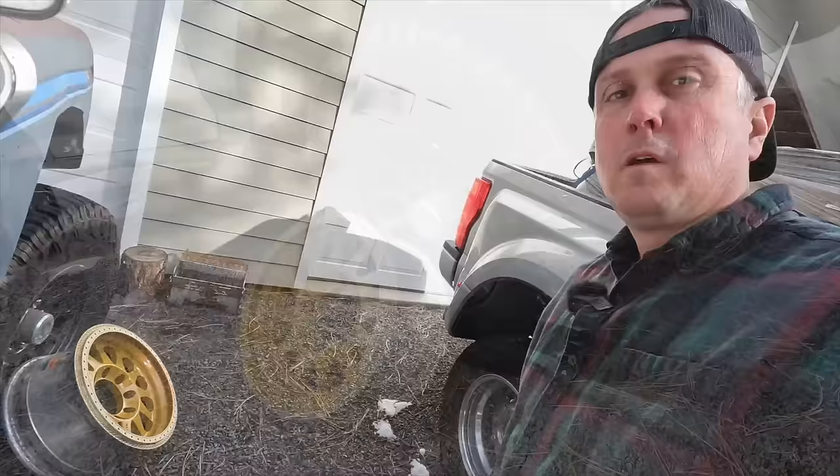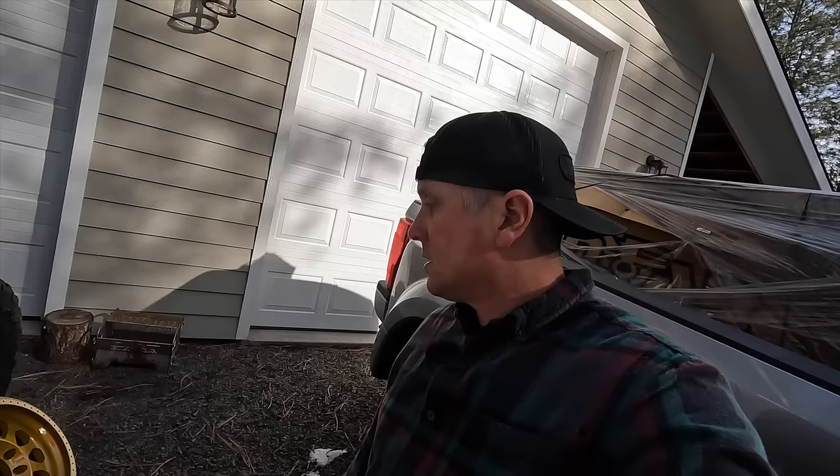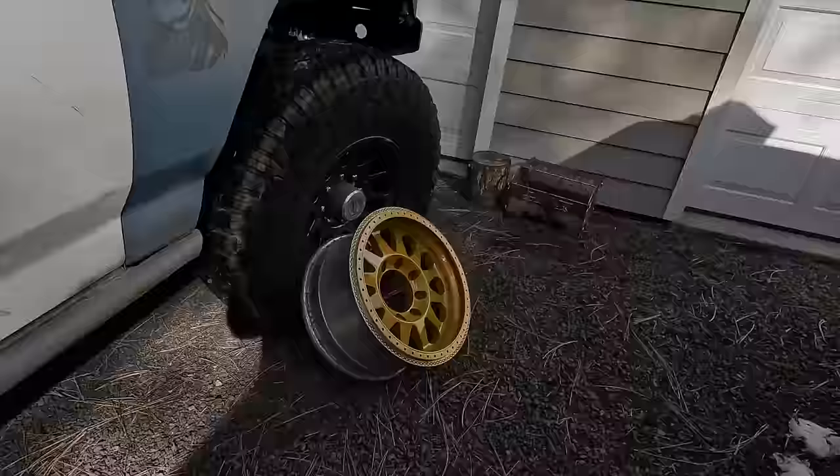There it is — I think that was a pretty cool project. It could have been done with rattle cans and it would probably look good, but I really like the way heavy gloss looks on those wheels. I think it's totally worth taking the time, spending a little bit of money, and using a 2K clear coat.